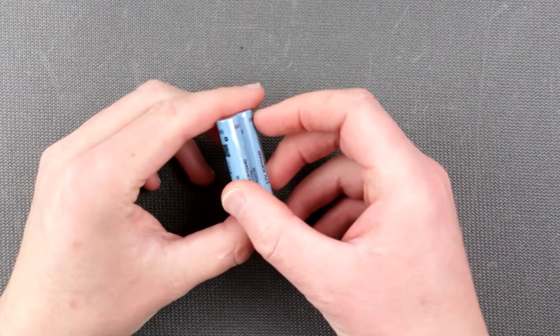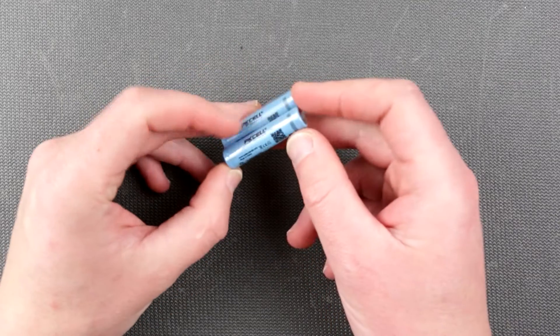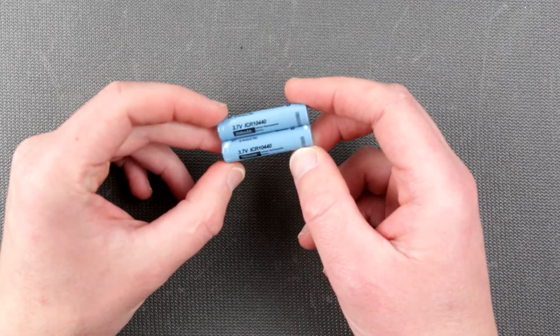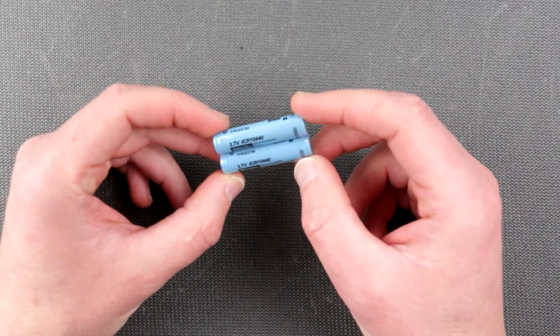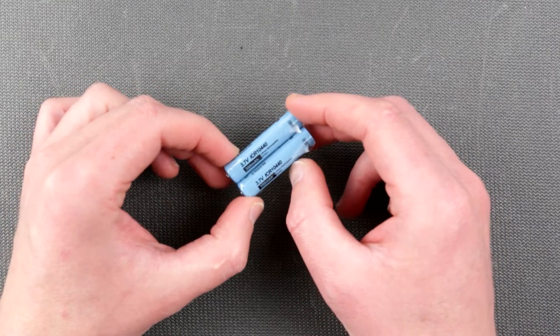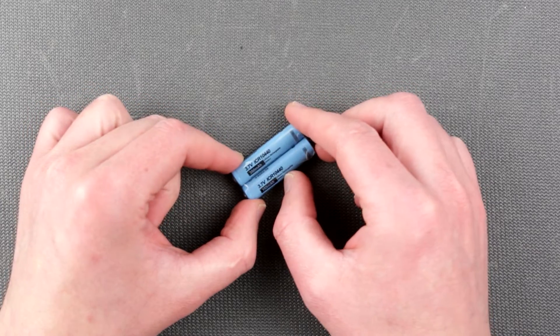Hello my friends, welcome to Installed Electroning channel and this is Uncle Misha. Today we are looking at PKCell 10440 batteries. Our goal is to understand if they are good or not — we're gonna run some tests and see how good they are. I need these for a future project, so stay patient and you'll find out what happens.